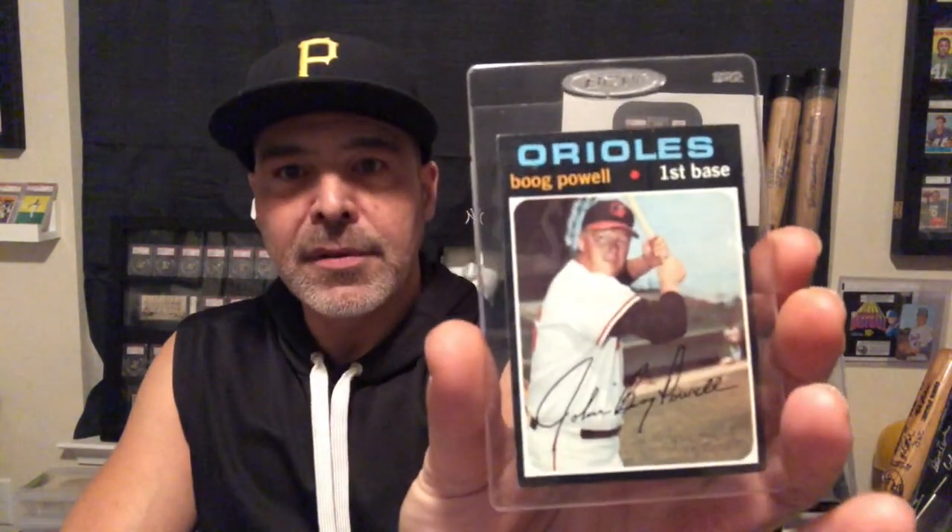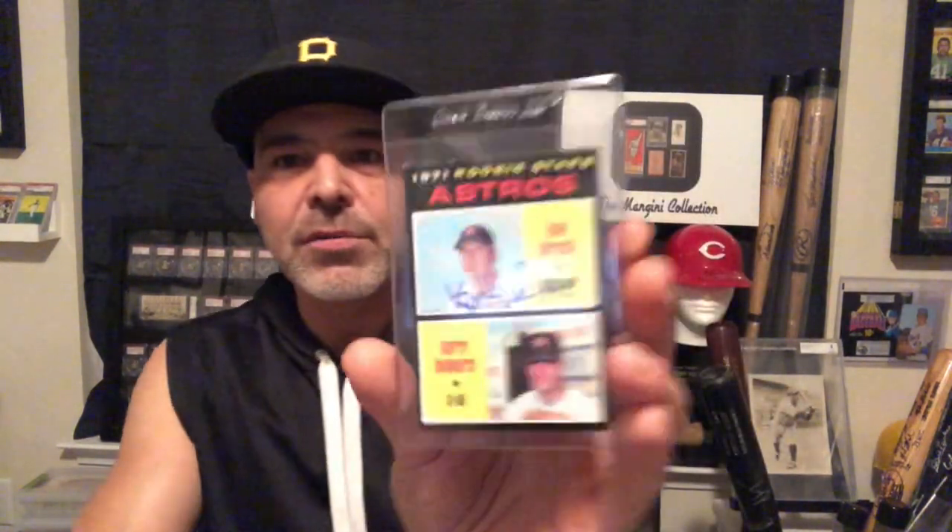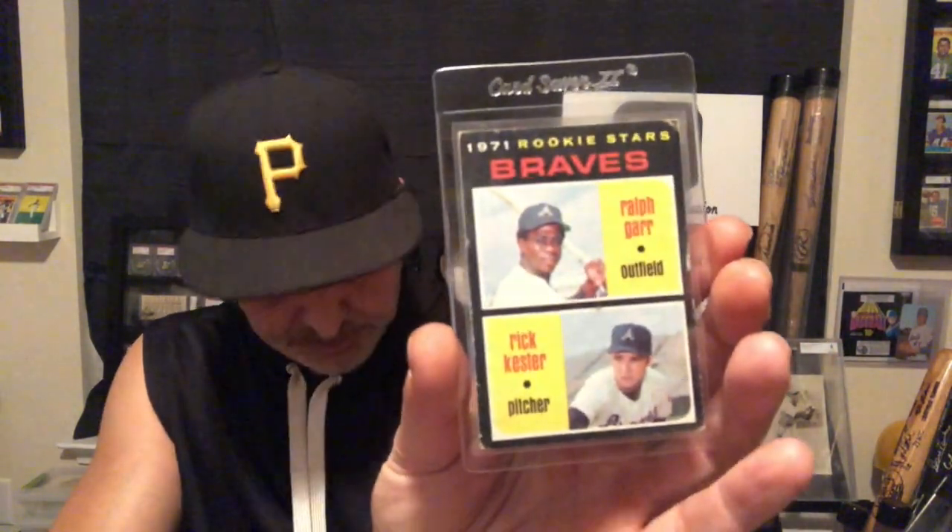Here's another Carl Yastrzemski — I don't know if it's so sharp. Here's a Ted Simmons rookie card — this is a tough card in the set. Boog Powell — one of the tougher cards. Frank Robinson. Got another Boog Powell. Autographed Greg Luzinski. Regular Greg Luzinski. Autographed Ken Forsch rookie. Ralph Garr rookie. Another Burt Blyleven rookie.